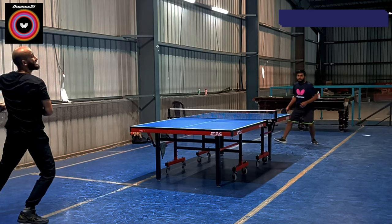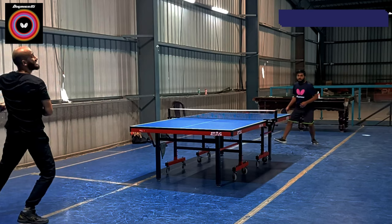When I hit the backhand topspin in a control way, it is very spinny and delivers a very strong punch.